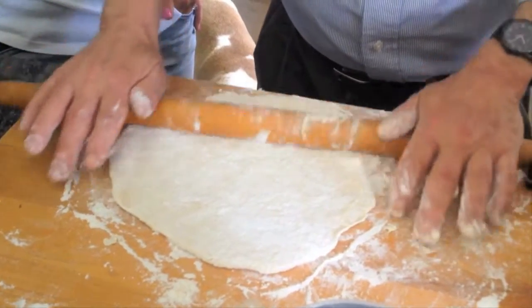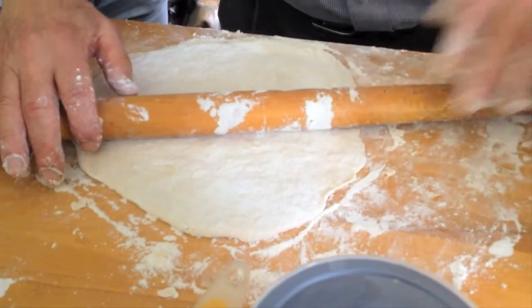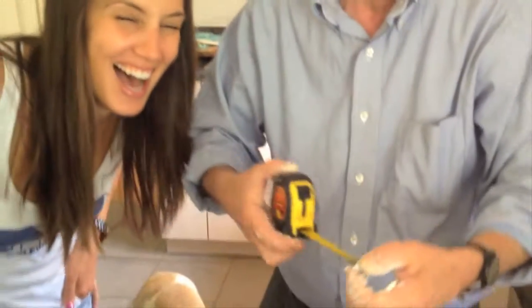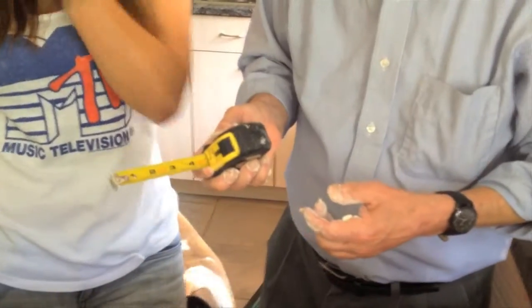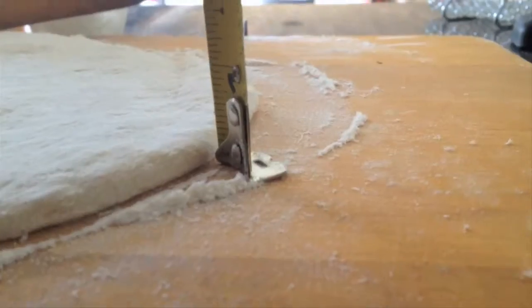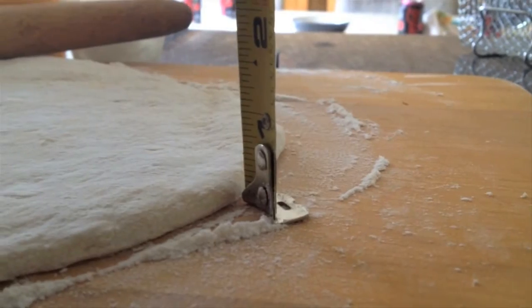Are we in the eighth of an inch department here? No. That's something I'm not sure how to eyeball. Good luck would have it, we just happen to have our handy dandy tape measure. Oh my god. Please tell me you're not going to use that on this dough right now. Well, your eyeballs are good — take a look. What do you think? Are we at the eighth of an inch? Yep, I think it just needs to be flattened a little bit more. I agree.